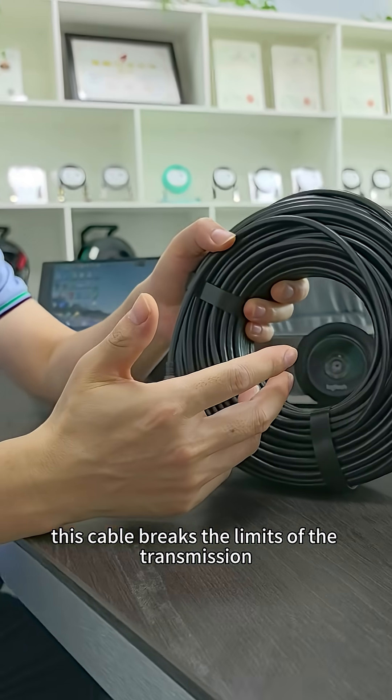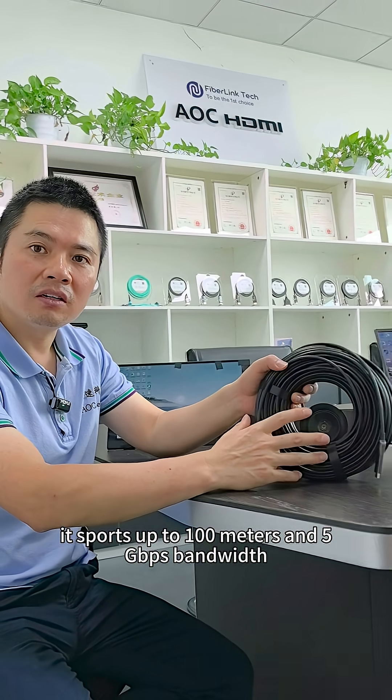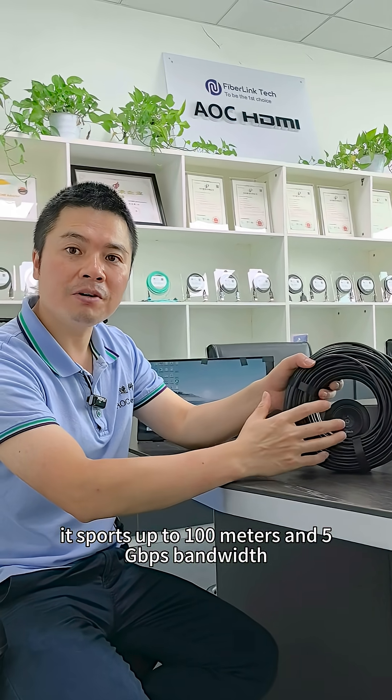This cable breaks the limits of transmission. It supports up to 100 meters and 5 Gbps bandwidth.